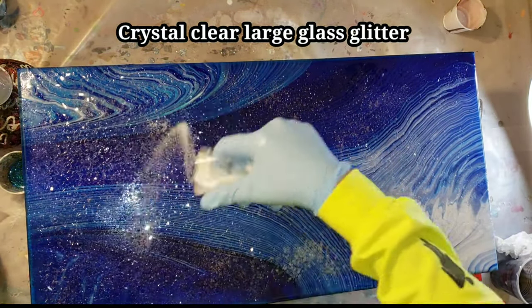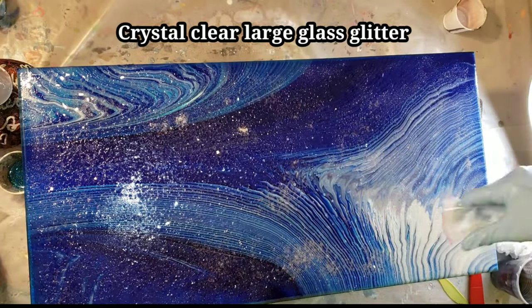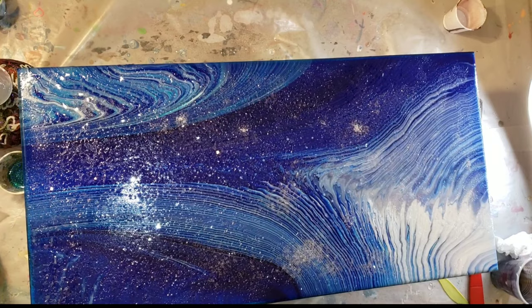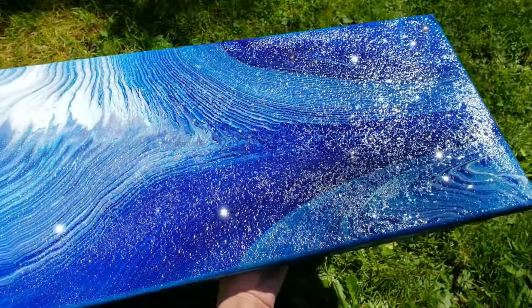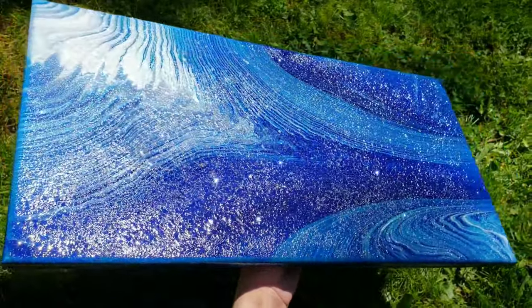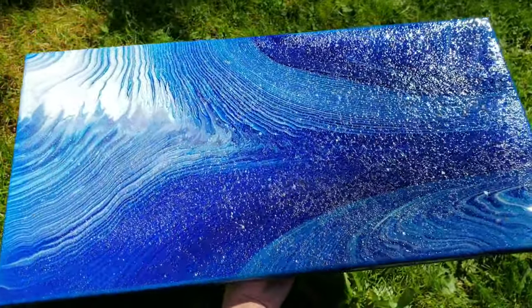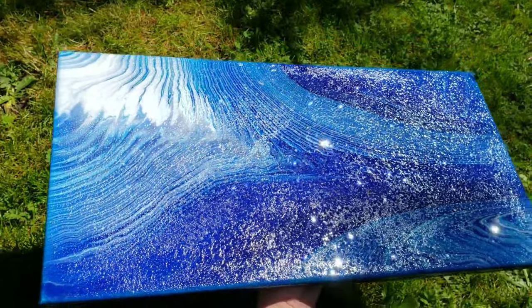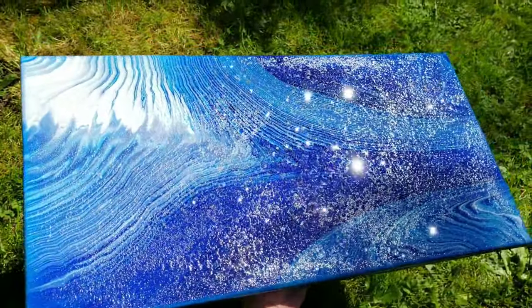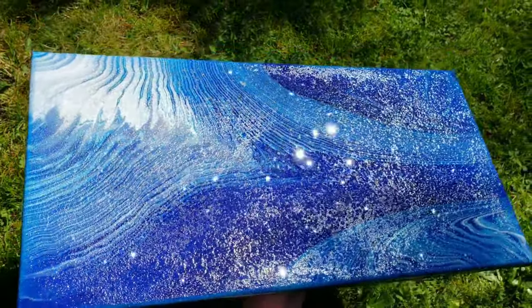Then just cover it up with an upside down storage container, let it dry for 24 hours, and it's all done. If you're using resin, you'll want to pull the tape off the back. Look at how pretty it is in the natural lighting — I had to bring it outside to show you. When you embellish your acrylic pour with this glass glitter and put it in natural light, this is exactly what it will look like. It's just absolutely gorgeous.